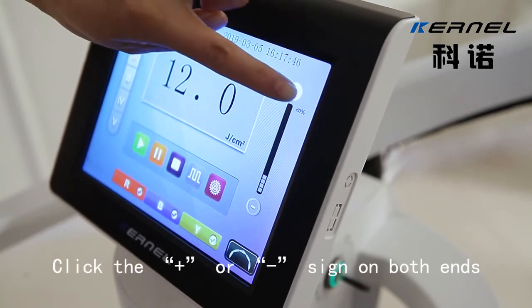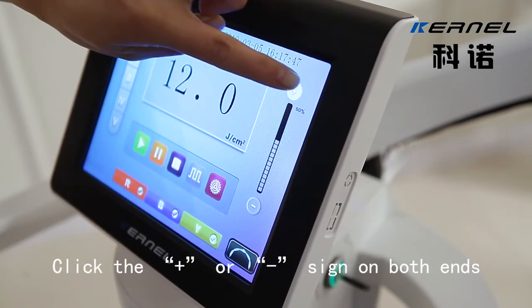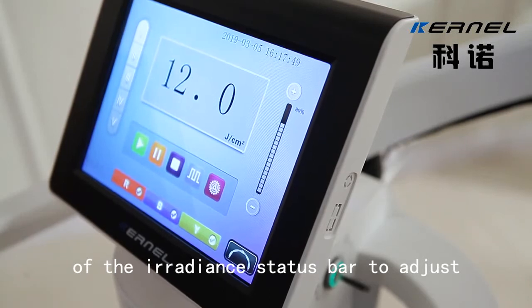Step 6: Set the illuminance. Click the plus or minus sign on both ends of the irradiance status bar to adjust.